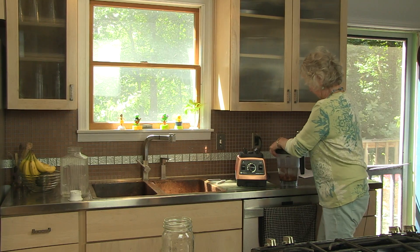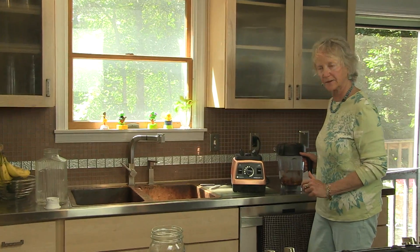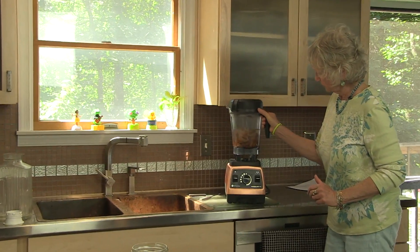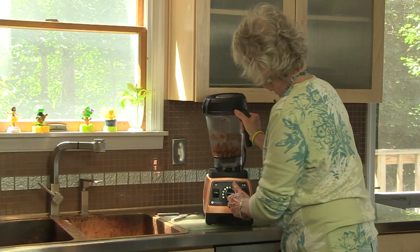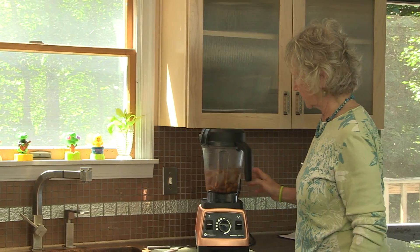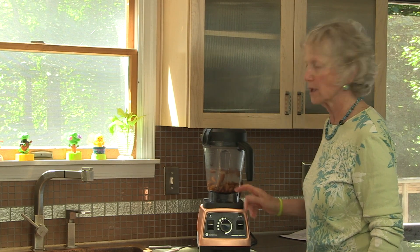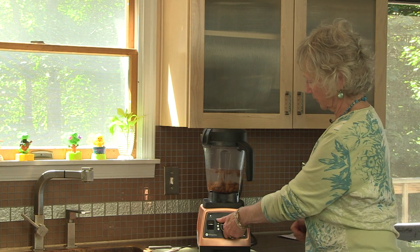I'm putting the lid on nice and tight so I don't get a mess all over my kitchen, which has happened. I'm going to start the blender and keep it running. You will be able to see how it turns from water to a milky liquid.